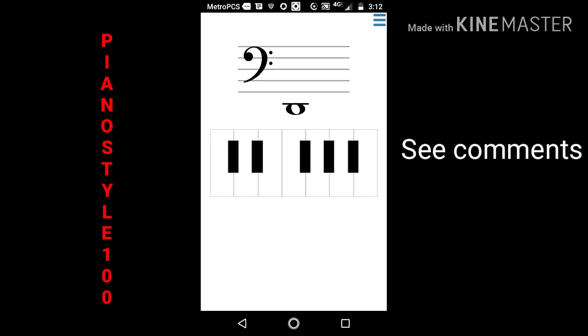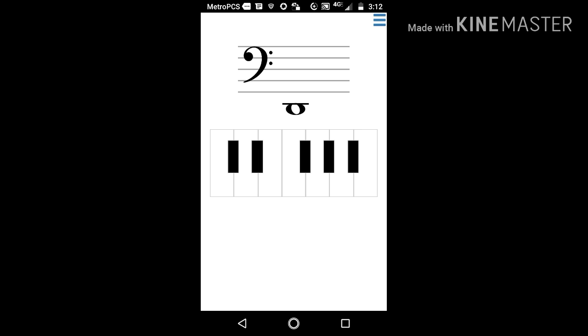This is Piano Style 100. We're going to do some sight reading, and that's a D right there. I will talk through these for a little bit, and then I will review.